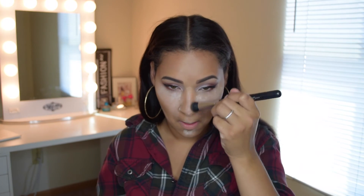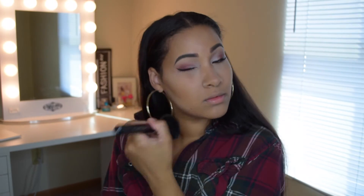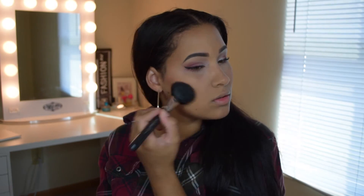The fluff brush from BH Cosmetics has changed my life when it comes to contouring my nose — it is the best. Then I use a powder brush to dust off the excess powder. For blush I'll be using the BH Cosmetics Professional Blush palette, taking a very neutral tone blush and applying it to my cheeks, and then I go over my bottom lashes with some mascara.